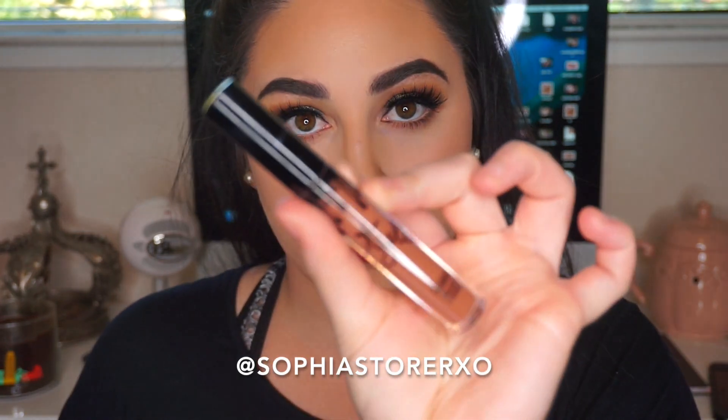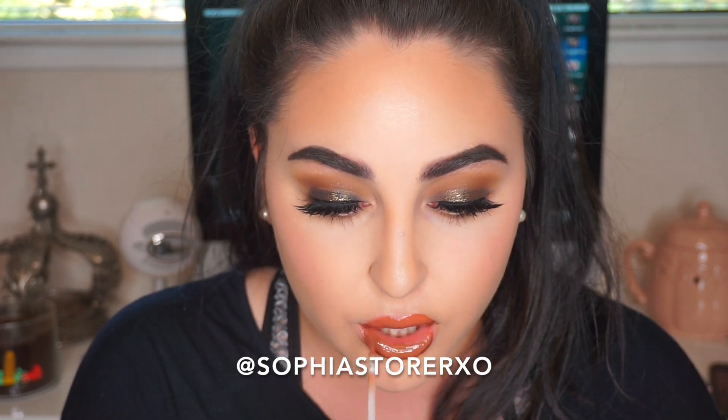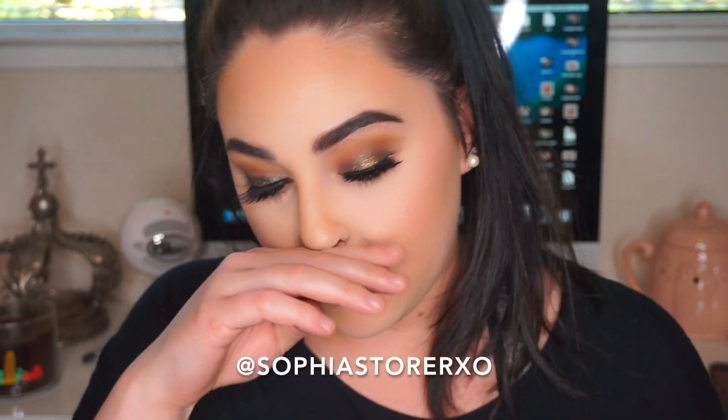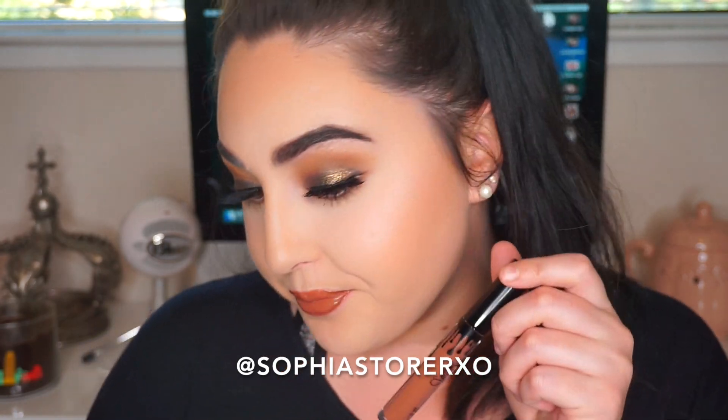I'm interested in seeing which one ends up being my favorite. So this next shade is called Like. This brush is kind of messed up too. This shade is a lot darker — really dark. Like is really dark but it's really pretty. If you have medium to deep skin tones this would look bomb on you. It's a really dark nude.